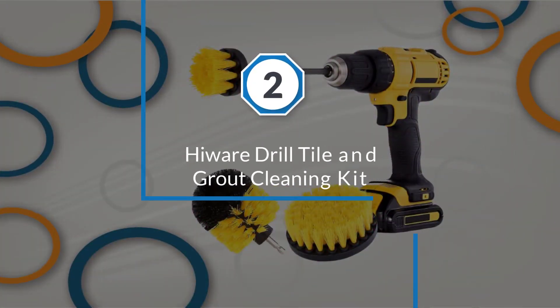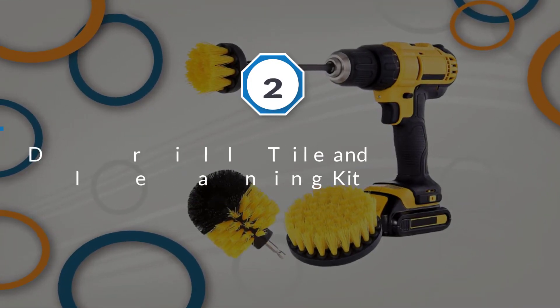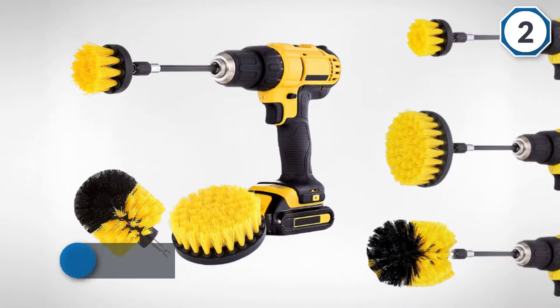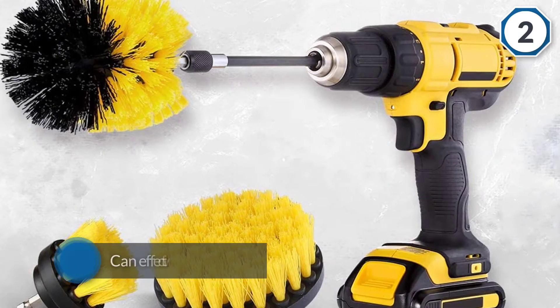Number two: the High Wear drill tile and grout cleaning kit. This power brush kit is prepared from premium quality materials that can effectively clean the grout areas of your floor tiles. The extended reach attachment allows you to get into tight spaces and hard-to-reach areas for a thorough clean.